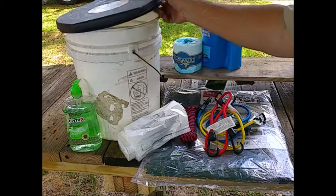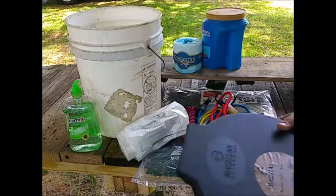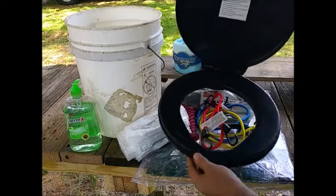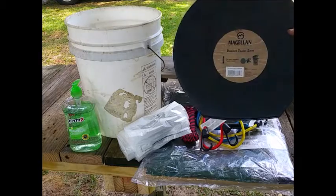Now it's built around an old — and I mean old — five-gallon paint bucket. I got this lid on clearance for like $2.50; it's a Magellan, it's pretty cheap, but $2.50 at Academy.